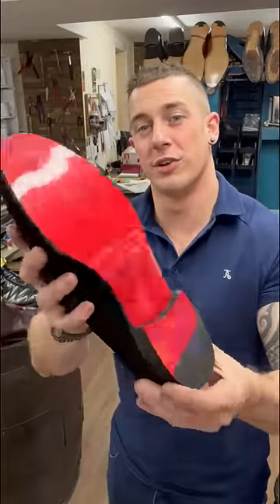So there we go guys — mirror soles on our Louboutins. They're made of rubber, so you can wear them in places other than your nan's silky smooth carpets without worrying about getting them trashed.